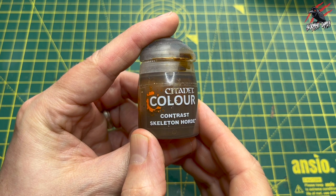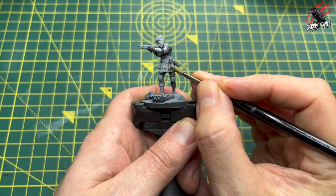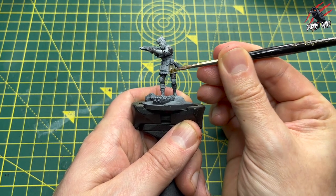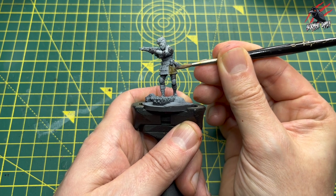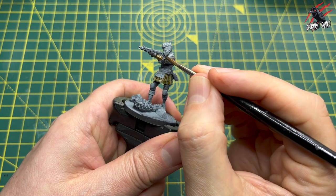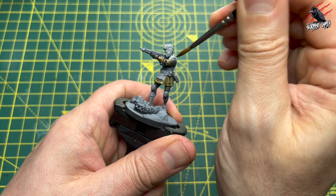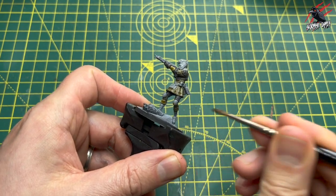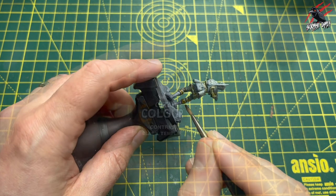Next I'm going to take contrast Skeleton Horde, which is going to go over a lot of the clothes and material to give a nice pale tan color. You can see I'm using the texture of the model to wipe the paint off the brush because I want a little bit extra to go into those recesses. That's the key with contrast paints — working it around, pushing and pulling the paint using the texture of the model to get it exactly where you want it, and on flatter areas just be a bit more careful not to pull too much paint.